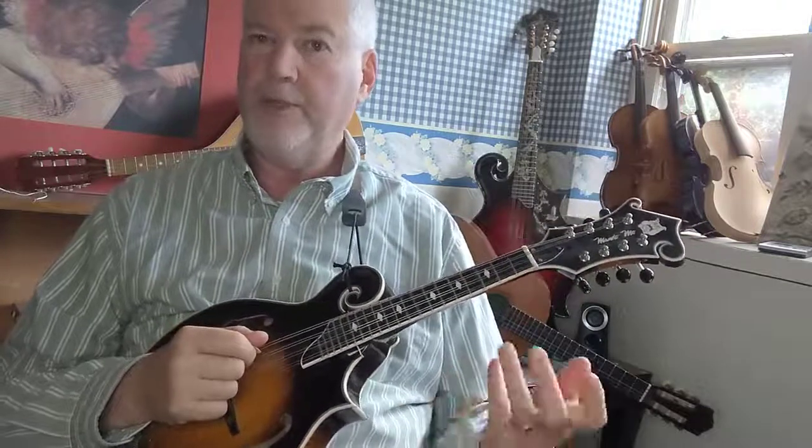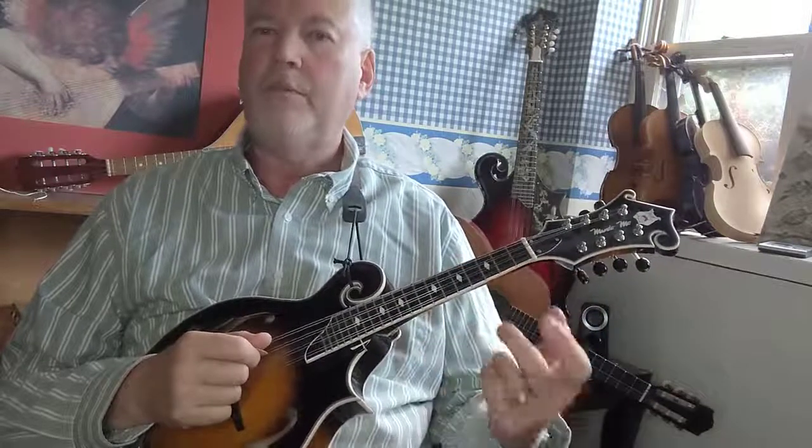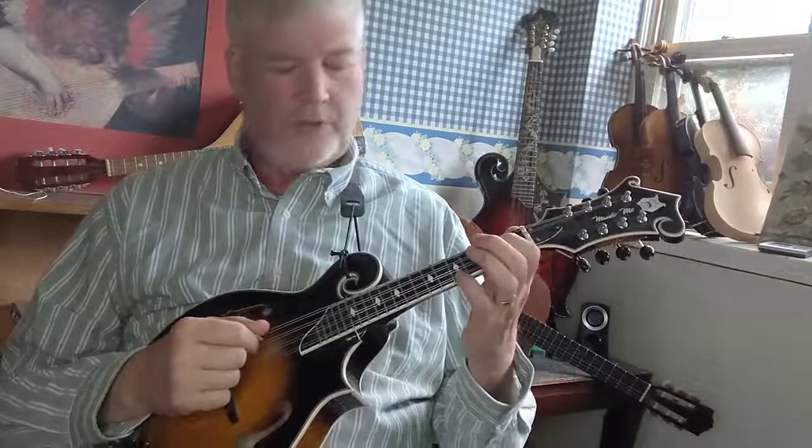It seems like a really simple exercise, but that's the whole reason for it — it is simple. It's something you do every day on all four strings, and it will keep the tendon in your index finger relatively loose, which should help with any joint issues you might have. Let me show it on the other strings — on the D string: